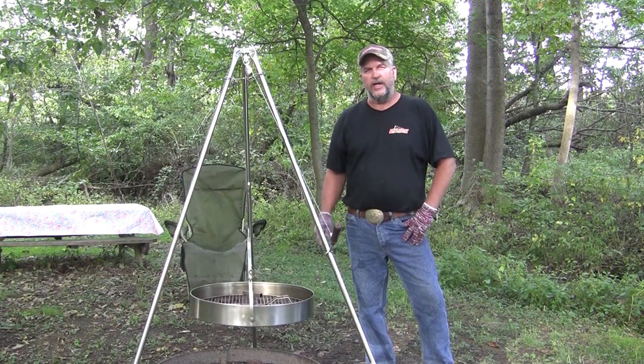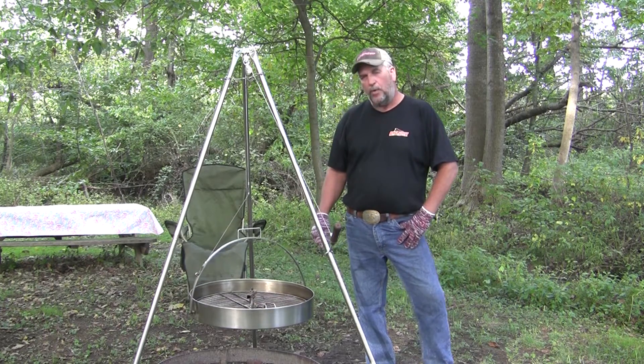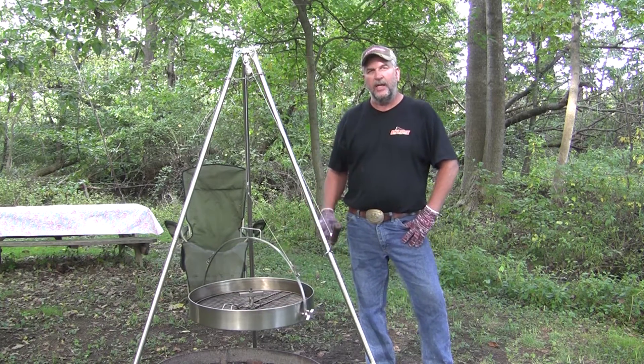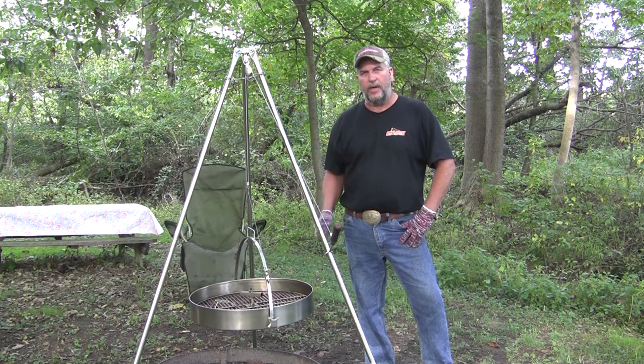There's another feature that's not in this prototype, but will be added on each grill during final production. Numbers from 1 to 12 will be laser-etched on the inside of the grill. That way, when you place your special cut of steak next to, for example, number 1, you'll know where to find it on the grill at the end of the grilling process.